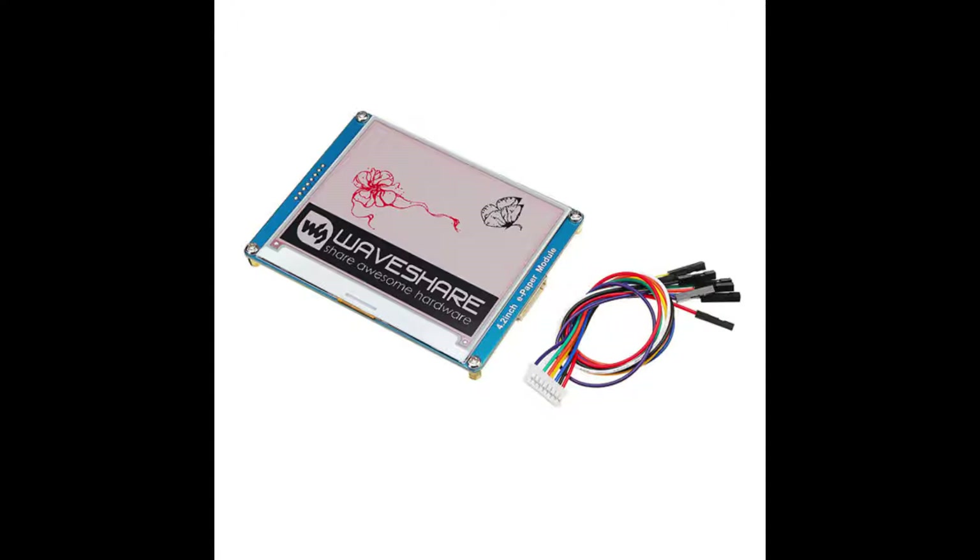Hello world, this is Lubna from Troncard. Today we will discuss about e-ink display which is widely used on e-readers.